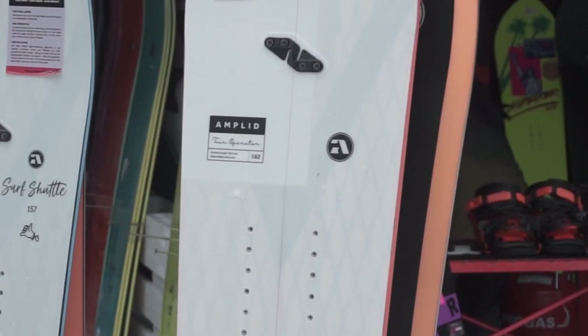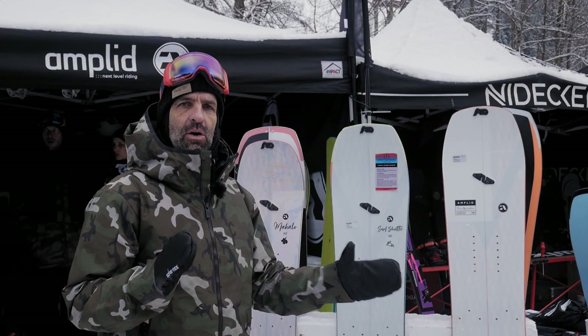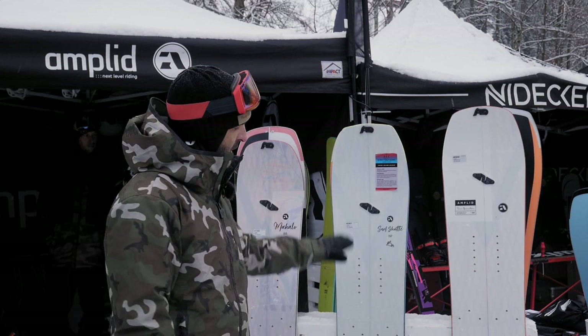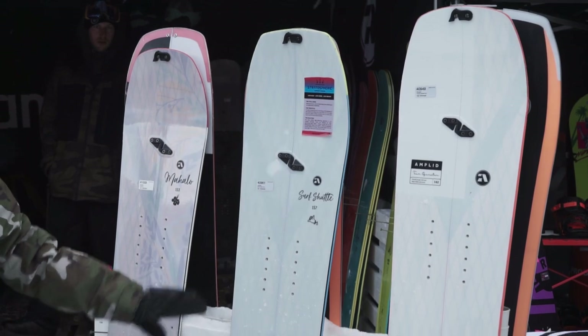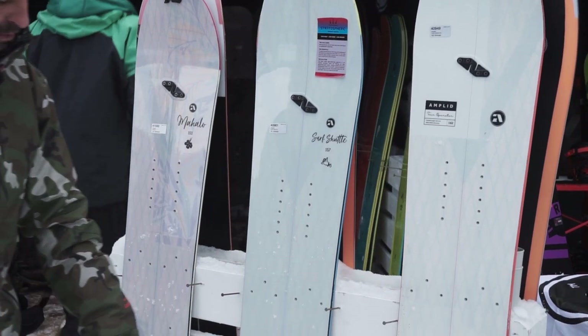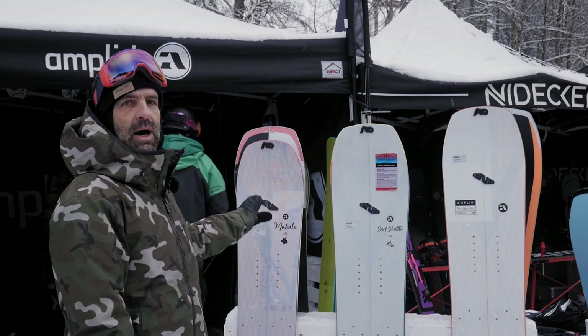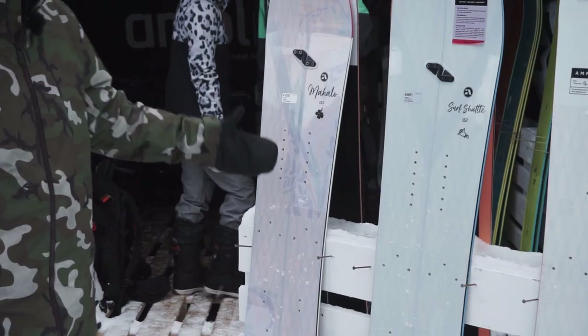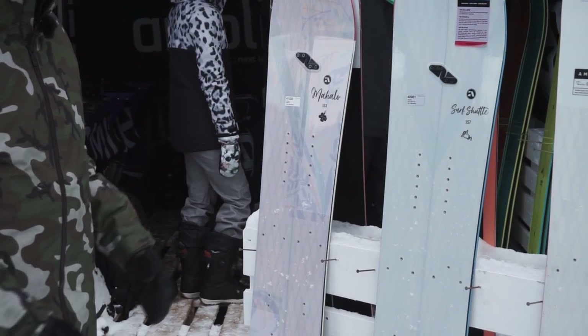This construction comes in three different shapes. We have the Tour Operator, which is a directional twin — possible to ride backcountry freestyle. The Surf Shuttle, new for next year, is a surfier board with a swallowtail and a 3D nose. And here we have the Mahalo, which is the women's version in a shorter and narrower geometry.